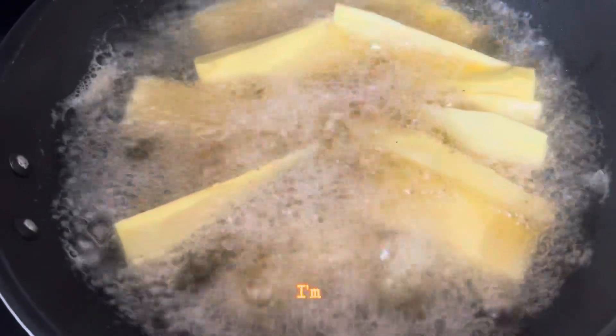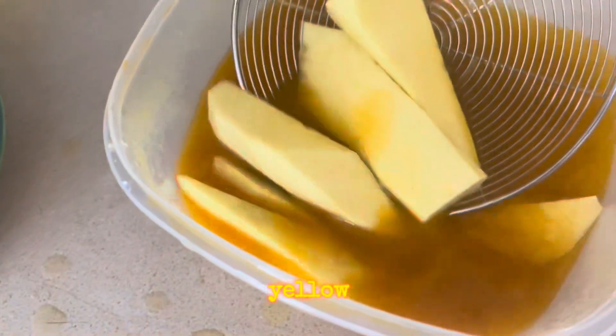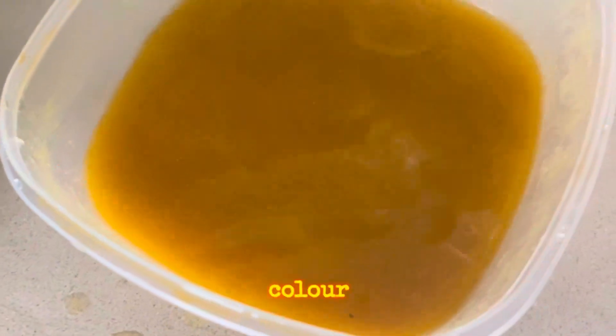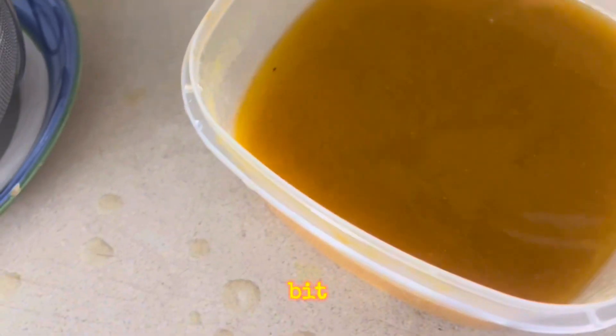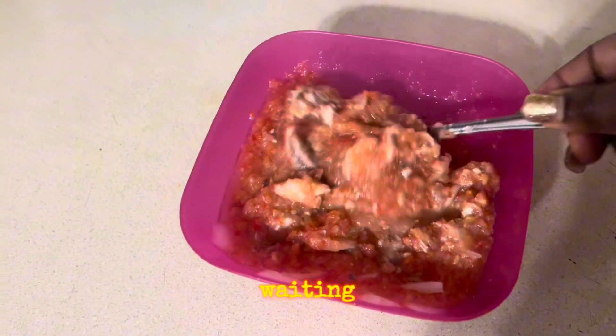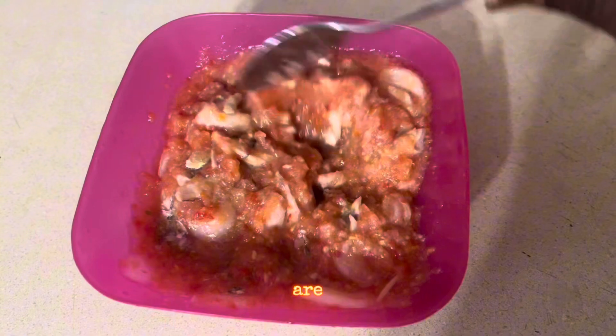I'm frying the yam now — see, it's a little bit yellow. It was white before, but because I added the turmeric, the color has changed. While waiting for the yam to be ready, we are frying it — you can hear it.